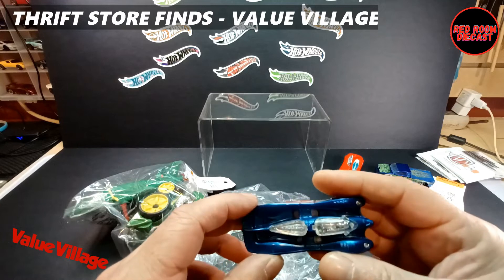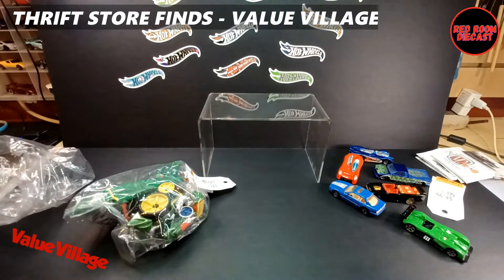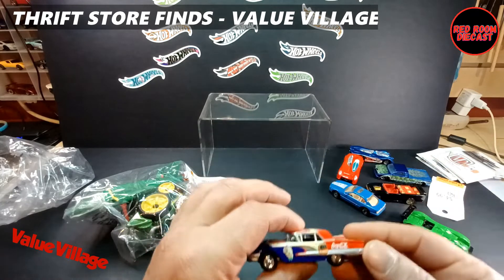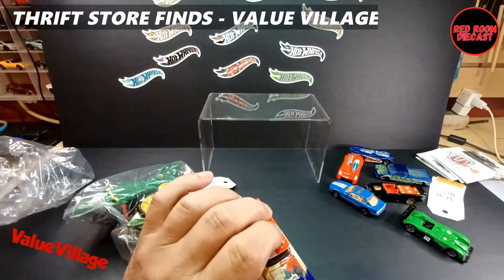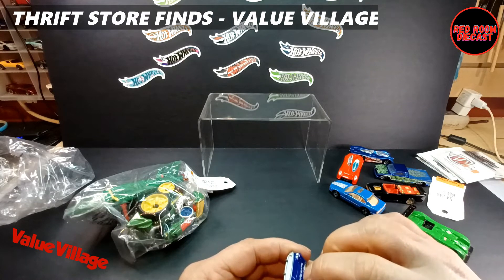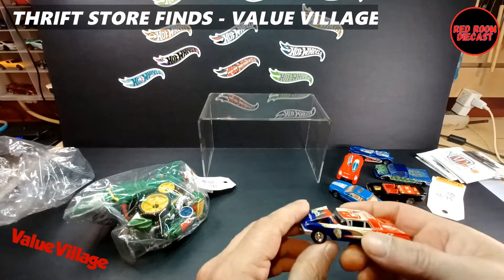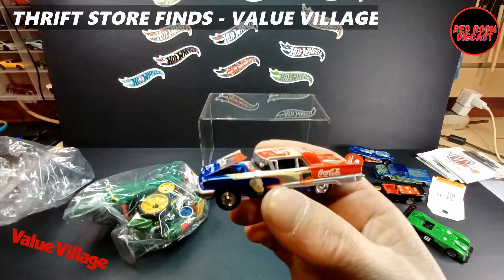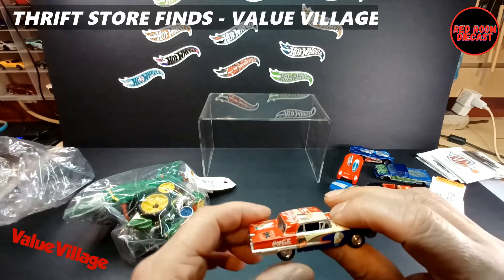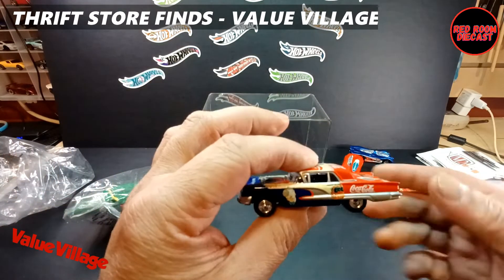I think the one I really bought this set for is this Johnny Lightning Ford Thunderbird in the Coca-Cola livery. You can see it's in really wicked shape. The hood opens too — there we go! The wheels, tires, and axles are straight, with hardly any paint loss if anything at all. This one is probably the highlight of this bag, so that's pretty awesome.